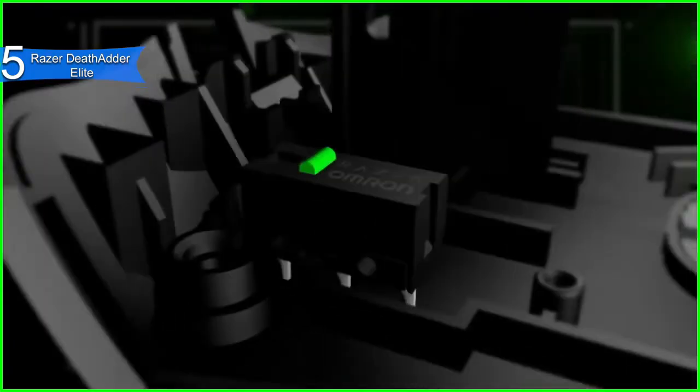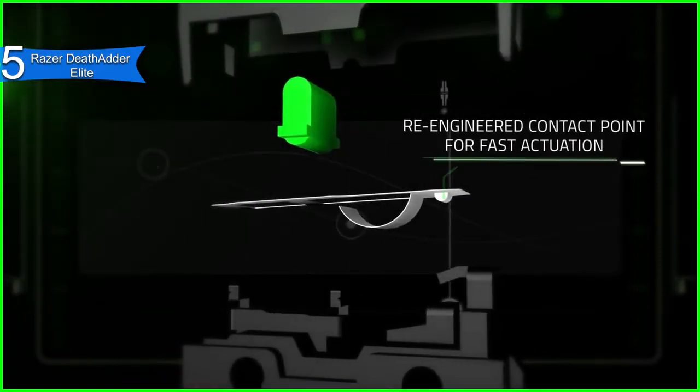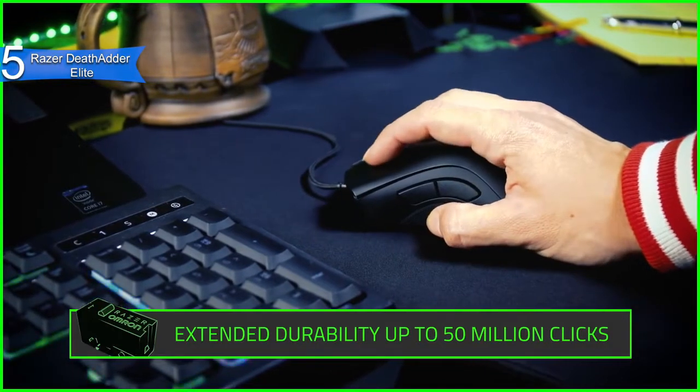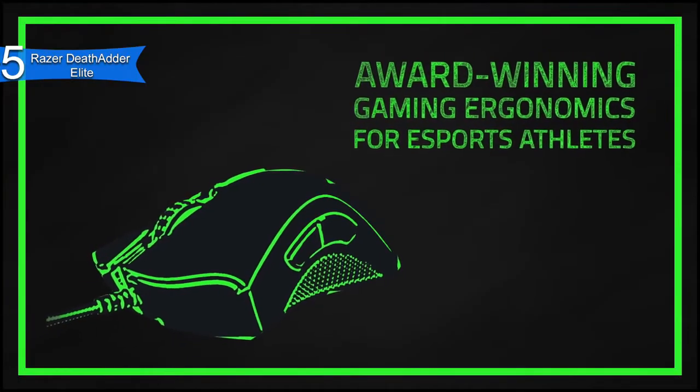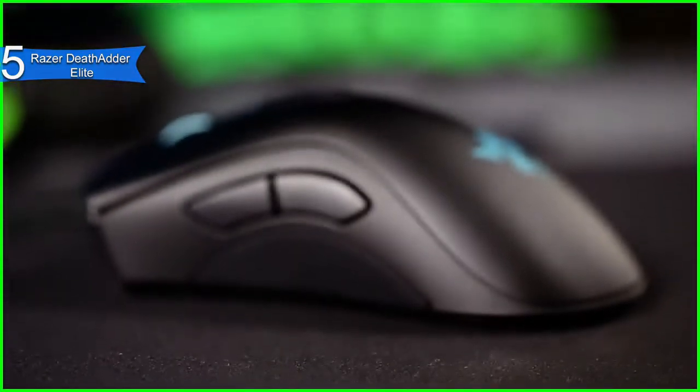A con for this product is it is not the best for those with small hands. However, for the price, we can't expect it to be perfect. Overall, the Razer Death Adder Elite is a great gaming mouse for Fortnite due to its accuracy, modern design, and great value. If you are looking for the best budget gaming mouse for Fortnite, then the Razer Death Adder Elite is the best option for you.